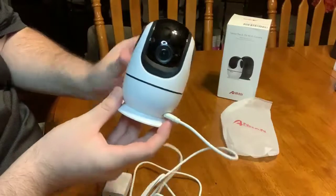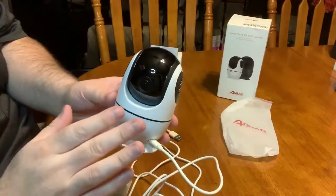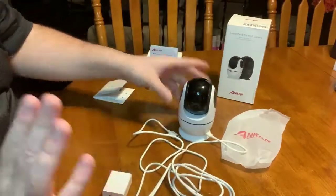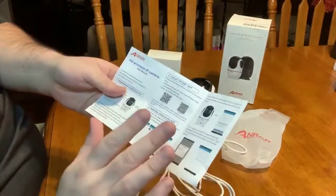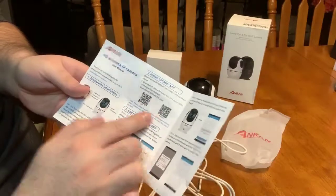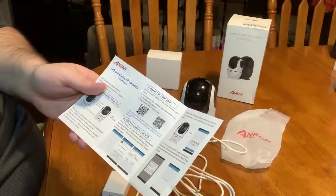This is the actual camera itself. It does come in protective film — I took that off already. When you plug it in, it sets up easily. I've already tried it out. If you have an Android or iOS, you can download the apps by scanning one of the barcodes, or find them through the Google Play Store or the Apple App Store.